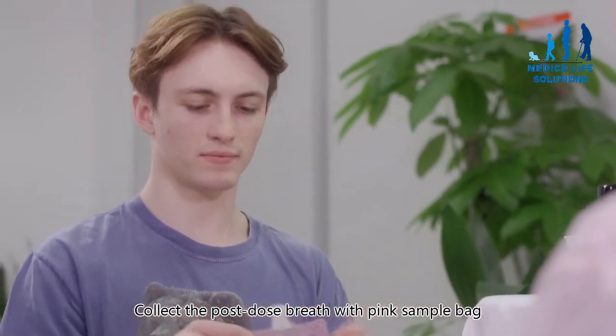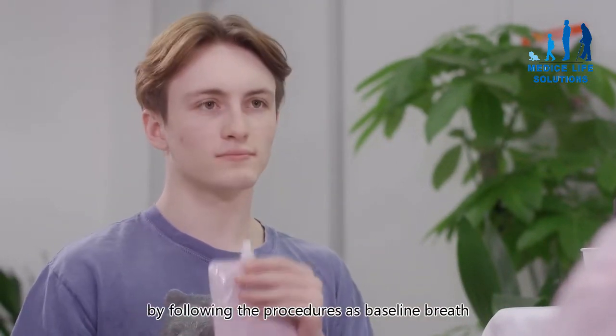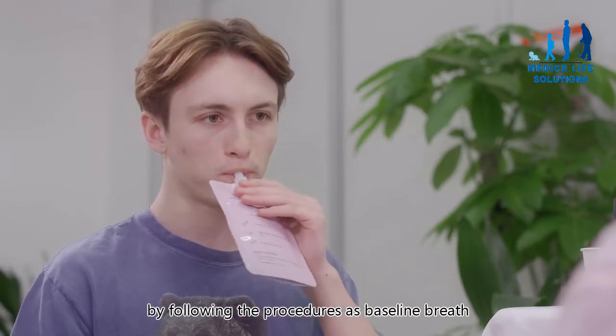After taking the capsule, the subject sits still for 30 minutes. Then collect the post-dose breath using the pink sample bag, following the same procedures as the baseline breath collection.